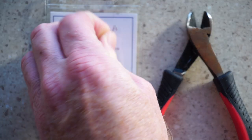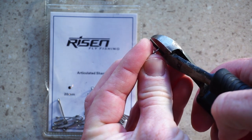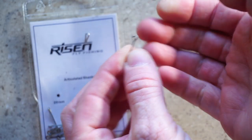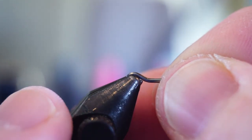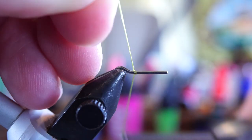Risen also sells these little joints for articulated flies. I'm going to use this, but we're going to cut it in half and leave just the hook eye and a short shank. There we go — that's what we're looking for. Put the shank on your vise like so.